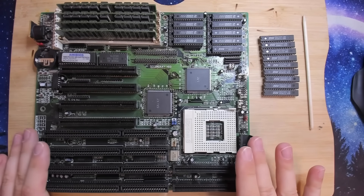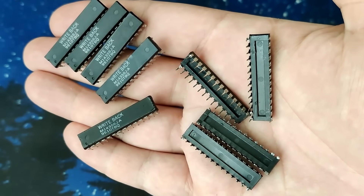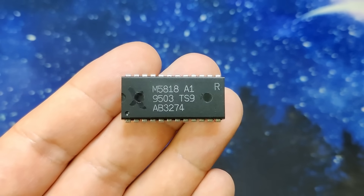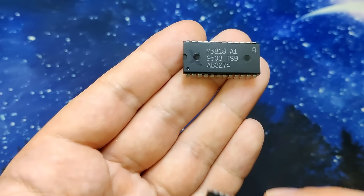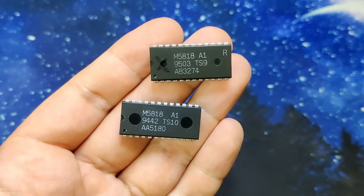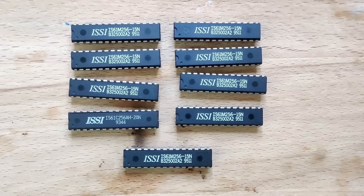This board gave me a lot of trouble last time because not only did it have fake cache chips, it had a one-time programmable BIOS and the real-time clock chip has a reversed pinout. We figured all of this out last time - if you want to see that video please go watch it. Today we want to figure out what difference the level 2 cache makes for this board.